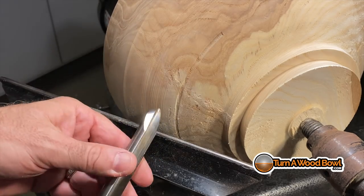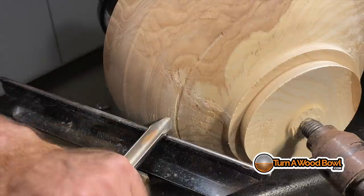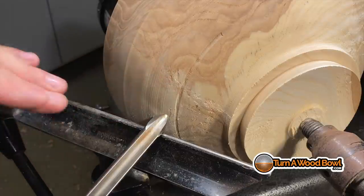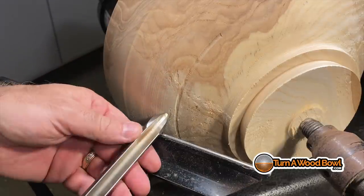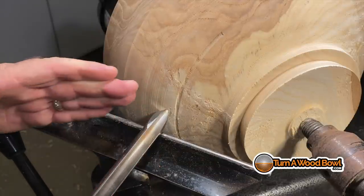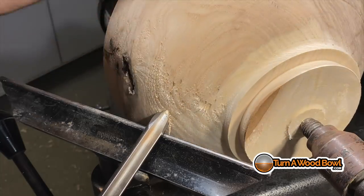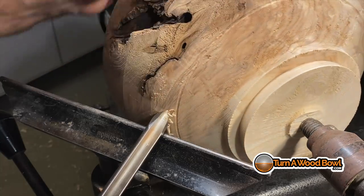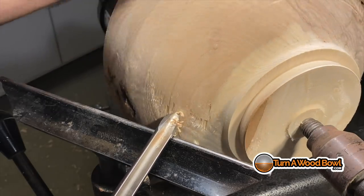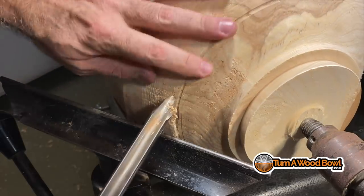When we're doing a push cut, we divide that energy by rotating the tip of the bowl gouge to the side so we're not hitting it bluntly and straight on, and then we drop the handle a bit — we're kind of shaving, almost like whittling. Look at how much less effort that takes. It's much less than the previous cut and it just lightly goes through there. It's not cutting quite as aggressively, but that's fine — we just have to move a little bit slower.